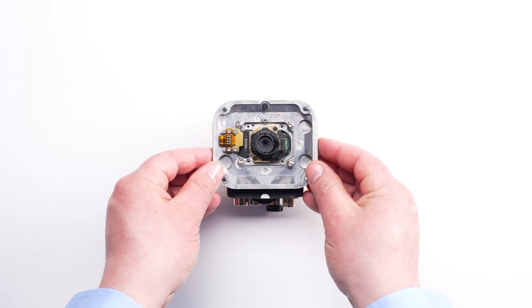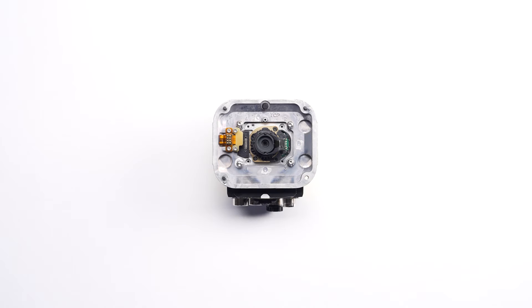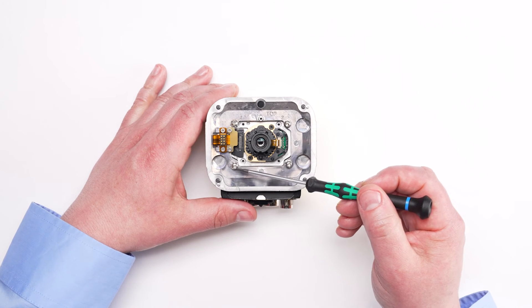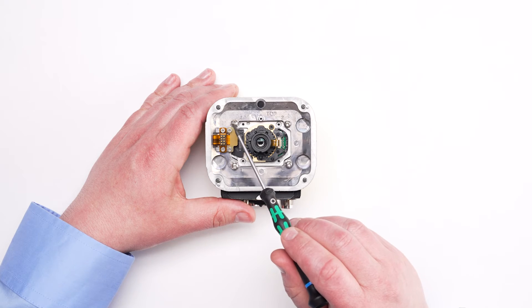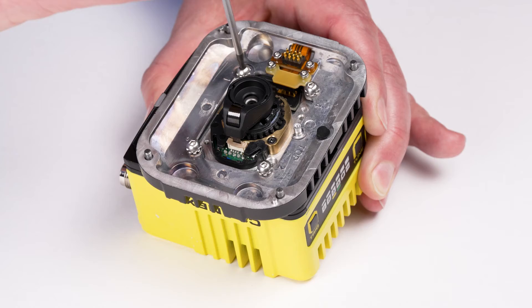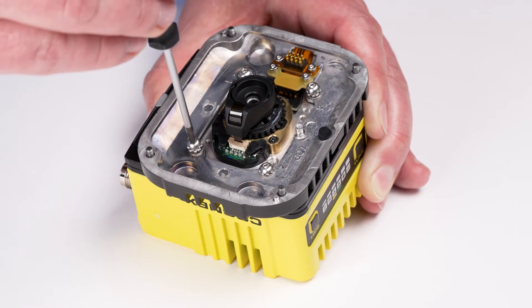Align the four screw holes and ensure that the pins of the mounting plate are on the left side of the device. Tighten the four screws with a 2mm hex tool in the cross pattern as indicated on the mounting plate. Ensure all four screws are completely tightened before moving on.